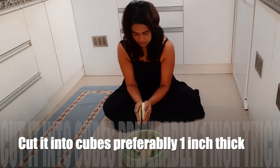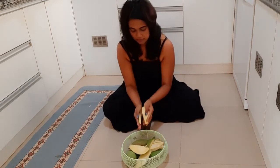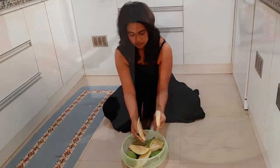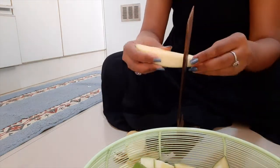This cutting tool I am using is known as boti in Bengali. My mom gave it to me when I got married but I barely used it. I have started using it more often now, especially when I need to cut big pumpkins — these are saviors when it comes to cutting hard fruits and vegetables.